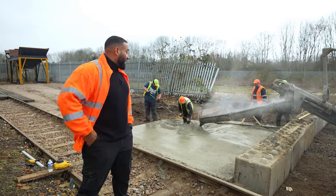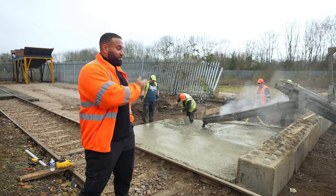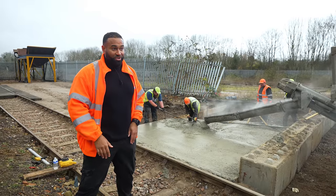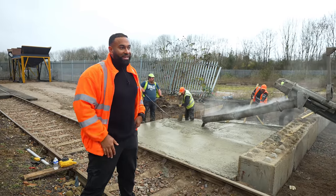We've begun pouring the concrete here. We're going to do it in sections — this one today, that one tomorrow, then the day after and work our way backwards. We wanted to have separate slabs so they move independently of each other.